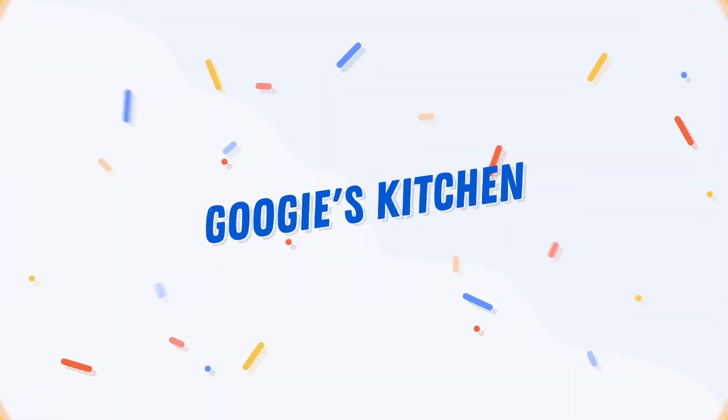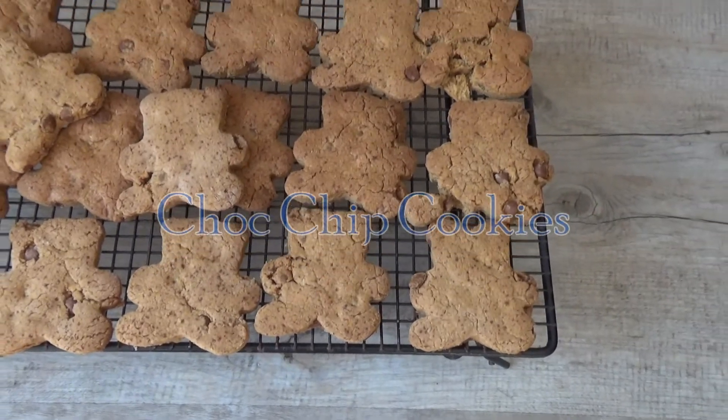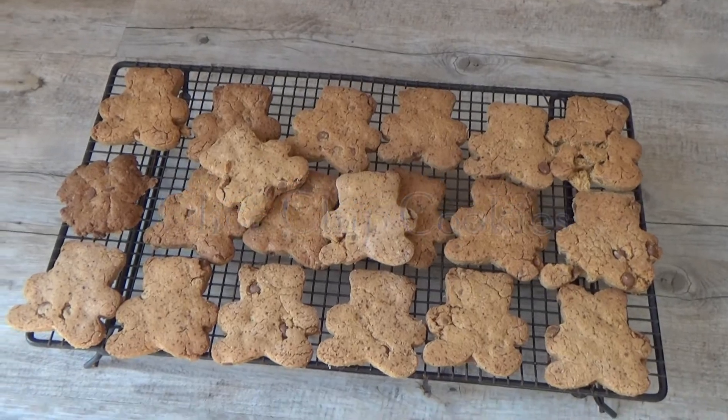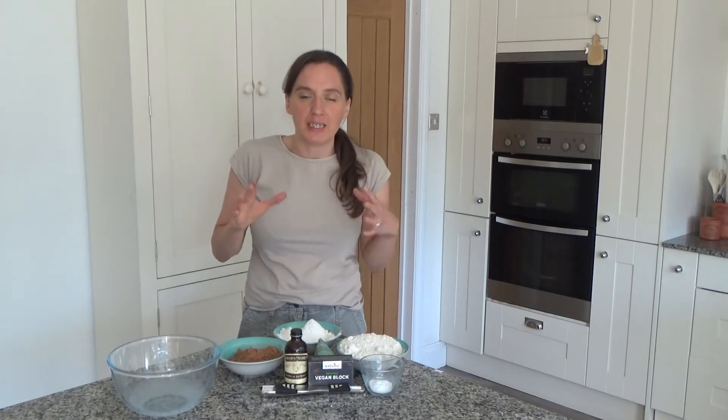Hi everyone and welcome back to Googly's Kitchen. If you are new here, hello and welcome. My name is Alexis and today I want to show you how to make my delicious choc chip cookies or biscuits. This recipe is really easy to do and it's my birthday tomorrow, so I thought I'd make myself a little sweet treat and share the recipe with you.